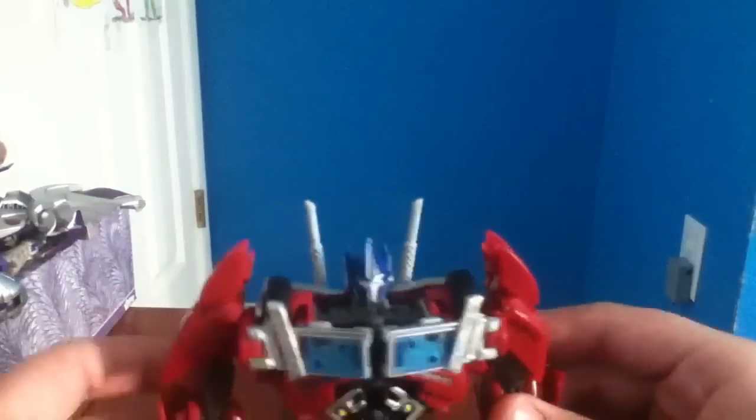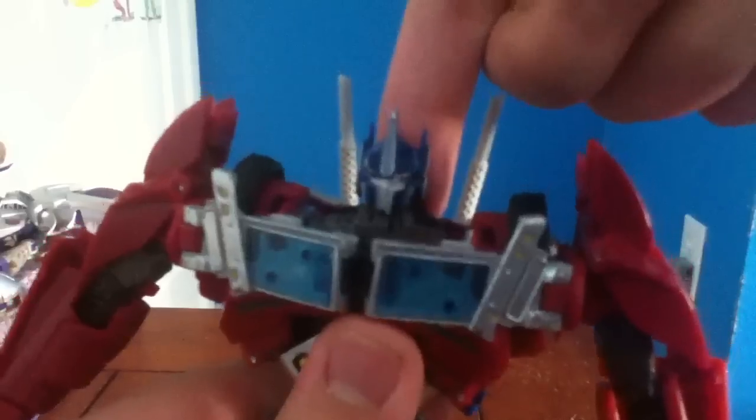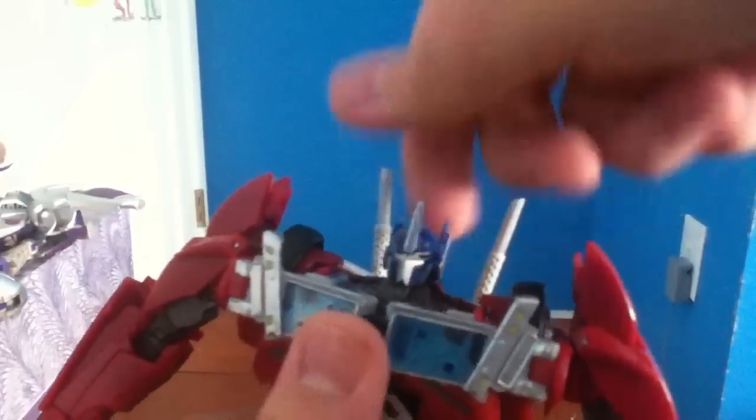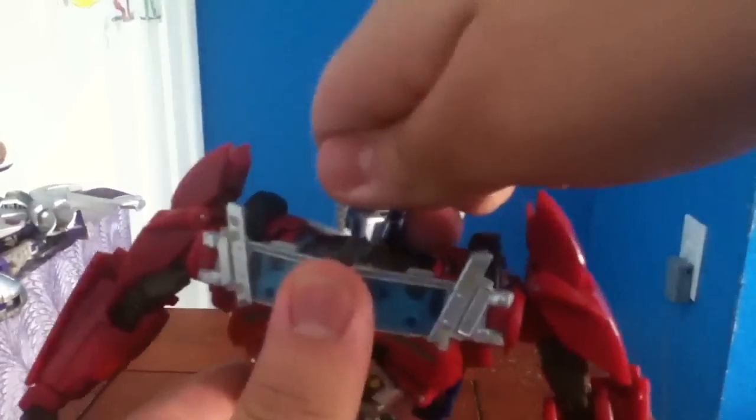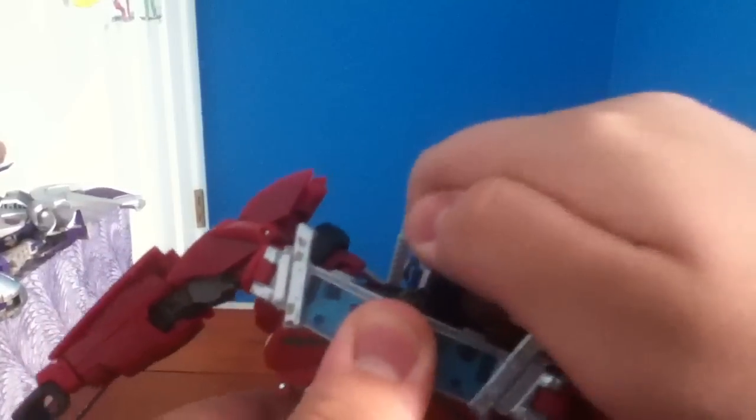First of all, some people say you have to unscrew the back of his head and then put it back and whatever they do with it. Well, I didn't do that. What I did was different. If you actually put your finger here and your thumb on his crest, you just have to push it forward — push it to the front. And when you hear it, like a crack — let's just say it's a crack — you're just gonna push it to the front until you hear it.